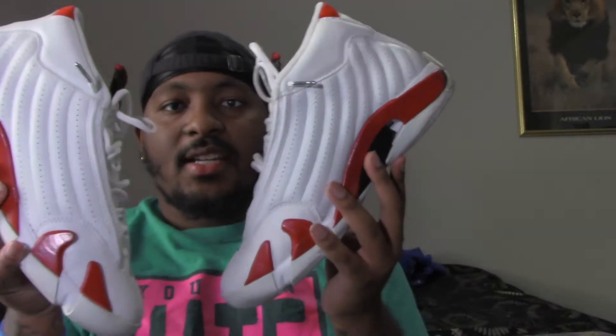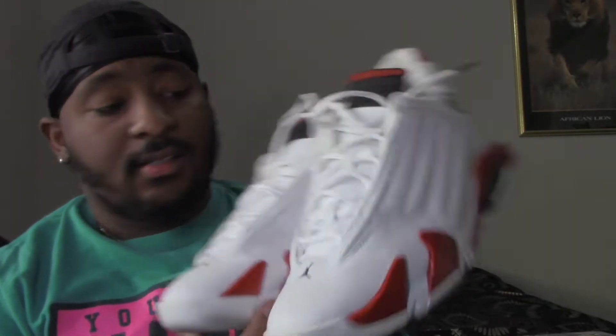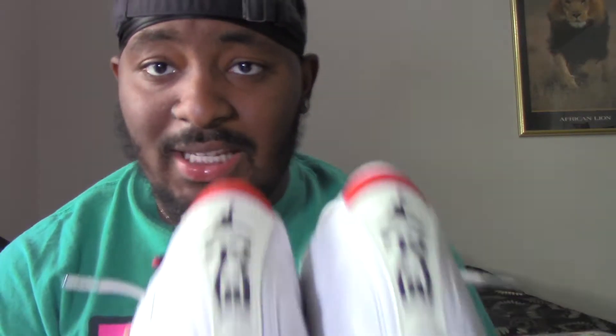Got some Candy Cane 14s, 2006. They're not bad, they're not beat up or nothing - they really just need to be cleaned and re-glued and then we're back in business with these. So yeah, we're about to jump right into the video.